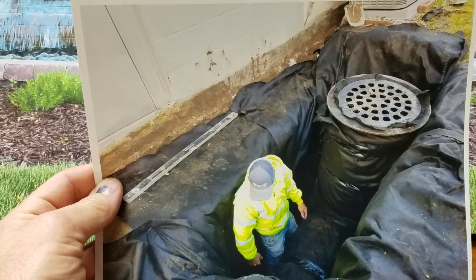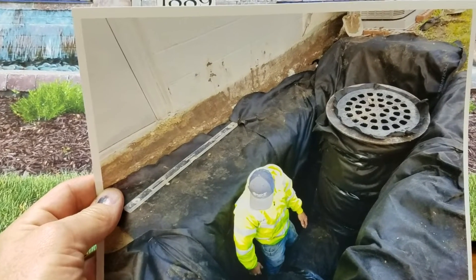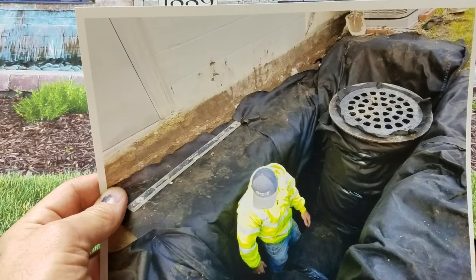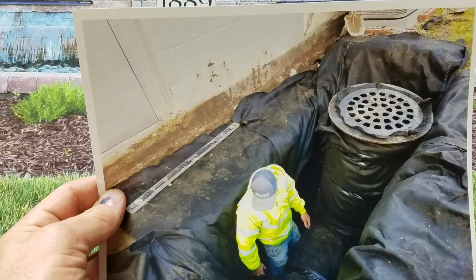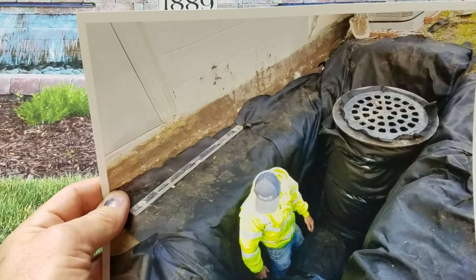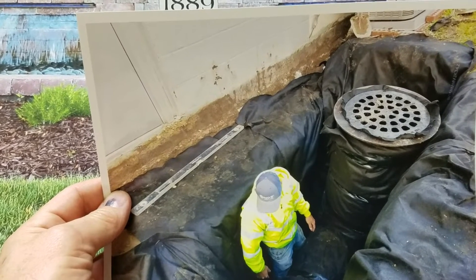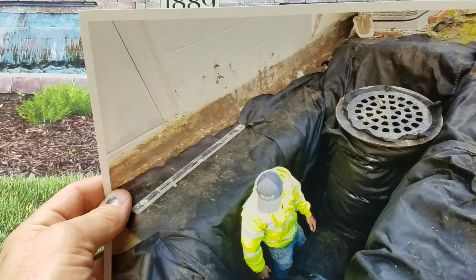Once we finished, they could pour a concrete parking lot behind here and they'd be fine. We have a storm drain with a cast iron grate — what we refer to as a spiderweb honeycomb — these work really well. I wanted to be safe, so I went with something really heavy that a child couldn't lift up.